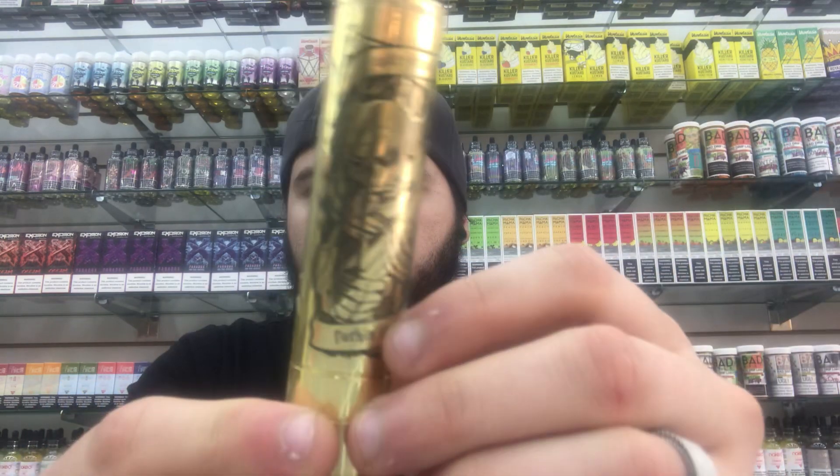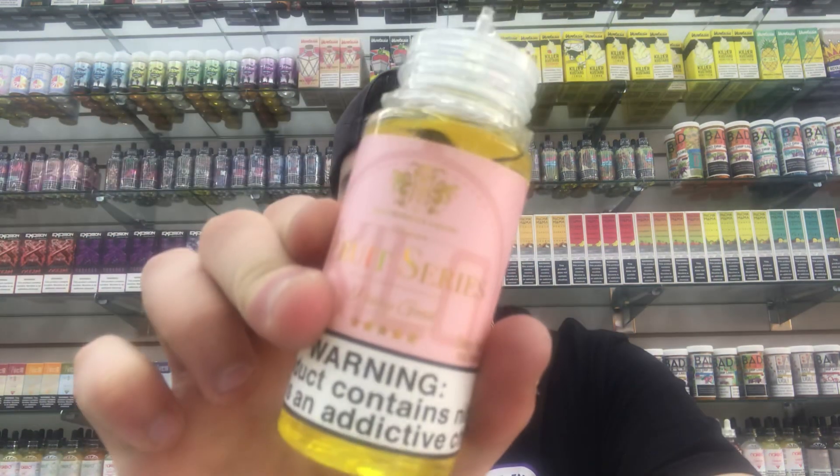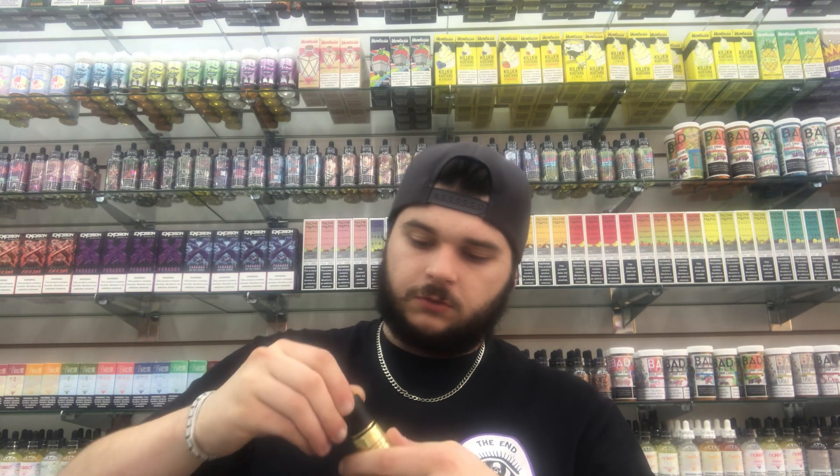I've got some 0.12 coils in here right now, my Bonza RDA, got the Kilo Series Fruit Series — great juice, great vaping on it right now. Screw your 510 back on and then take it for a rip.